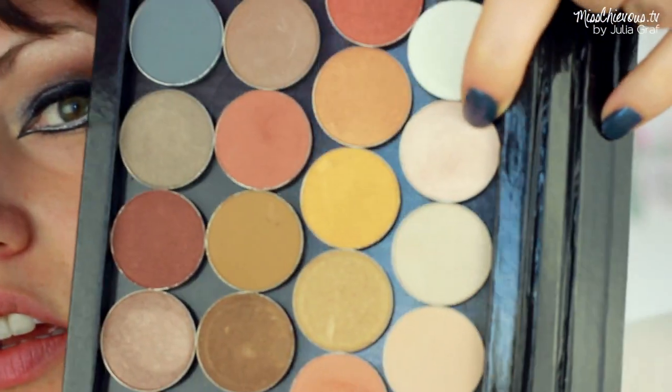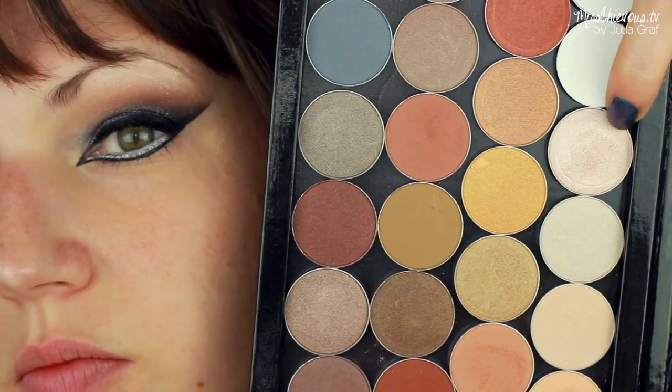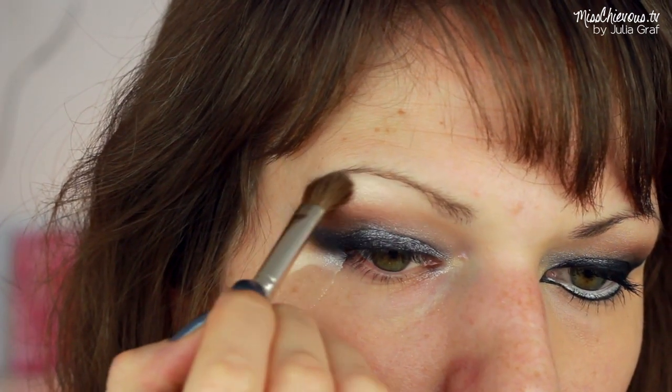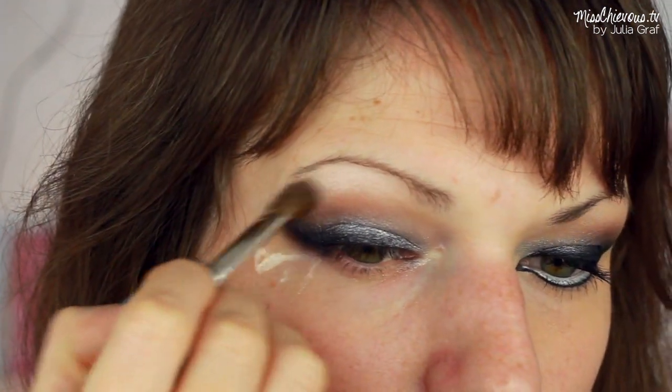And underneath the brow, I used a very light, shimmery, creamy color. This one's again by Makeup Geek. I just applied that right underneath my brow as a highlight and also to blend out some of those browns that I was using earlier.